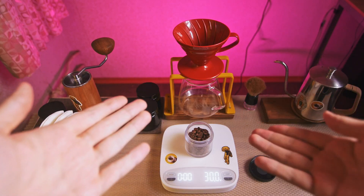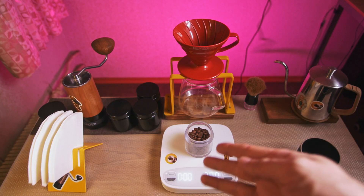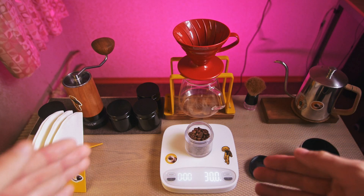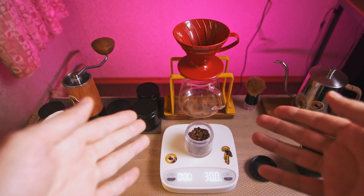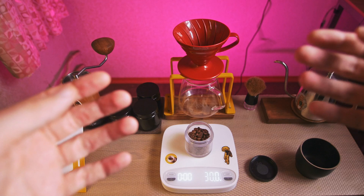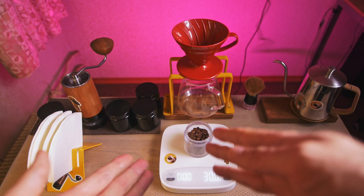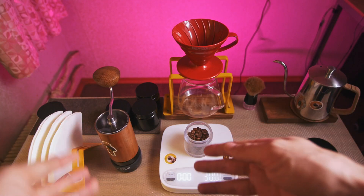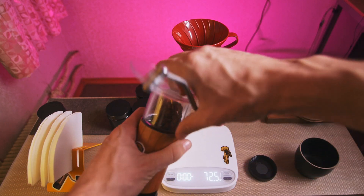And of course you can adjust grind size, but I usually do around 22 clicks on Comandante for washed and some natural coffees, around 22 to 24 clicks. It works well. And usually when you use 15 grams, it's like 2 clicks less, like 20 clicks. So grind size will be like sugar — 22 to 24 clicks on Comandante, which is about 660 microns.